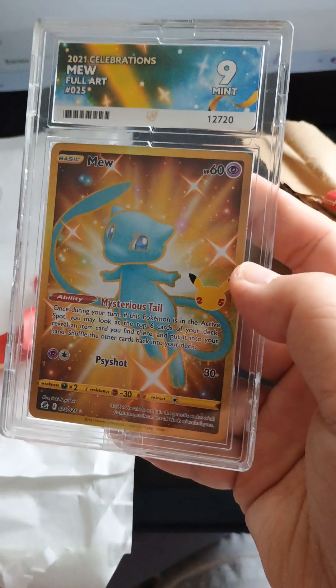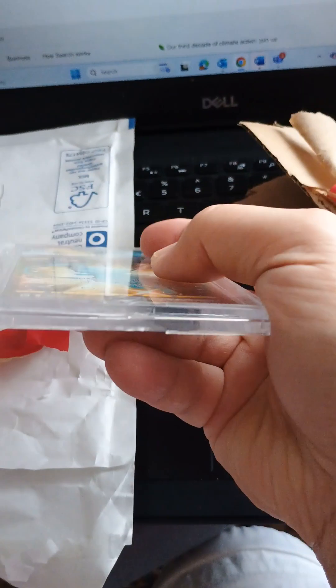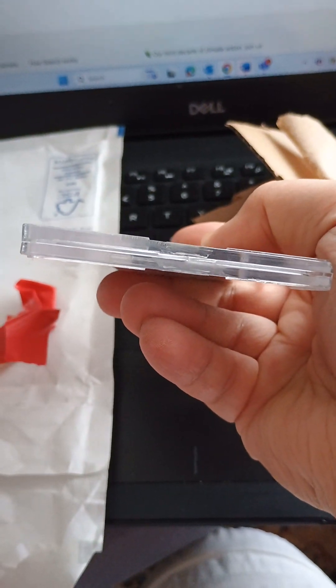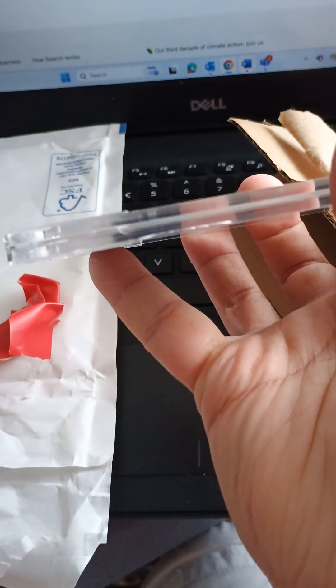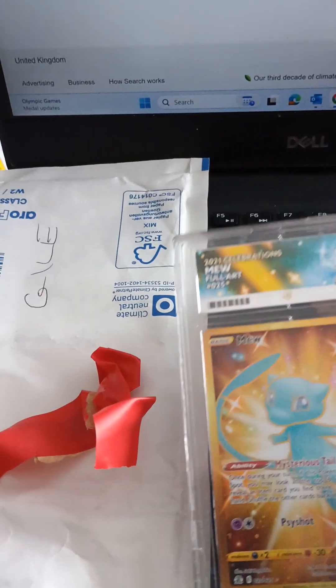Can't see this getting a nine, if that's the case. Has this been tampered with? I might need to send a message to the seller.